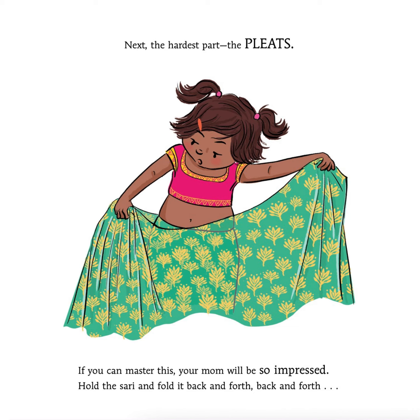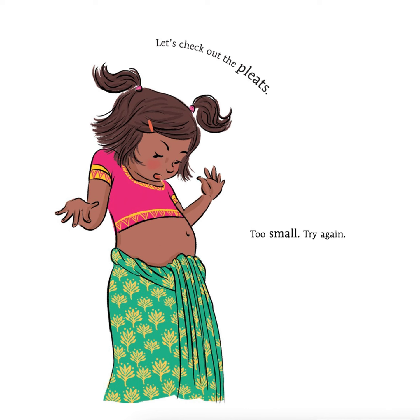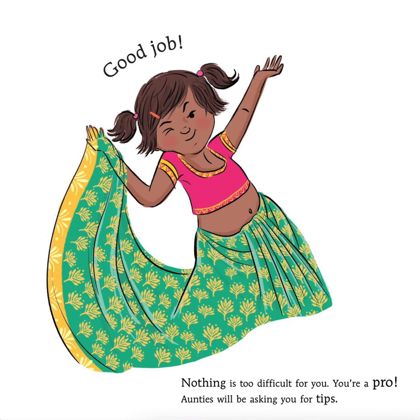If you can master this, your mom will be so impressed. Hold the sari and fold it back and forth, back and forth. Try not to drop any. It's okay to get help. Let's check out the pleats. Too small. Try again. Too big. One more time. Suck your belly in and tuck. Good job. Nothing is too difficult for you. You're a pro.